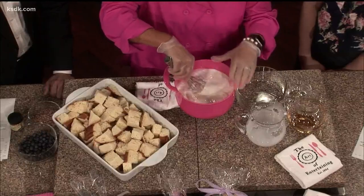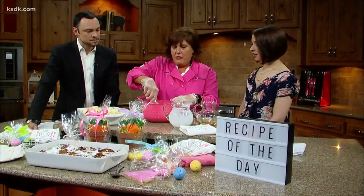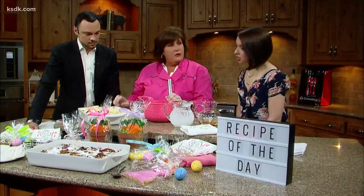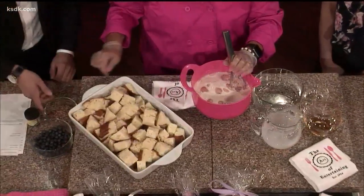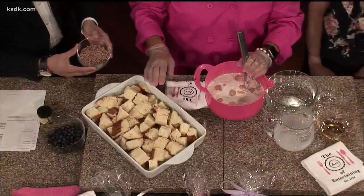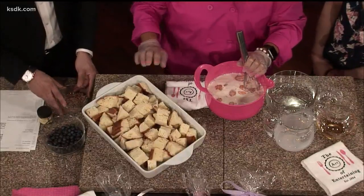Instead of putting cinnamon into the bowl, which I would probably do if I was making regular French toast, I'm going to put cinnamon chips on the bread. It smells like it's already got cinnamon in it. Cinnamon chips! This is King's Hawaiian bread, and that's the best. You can use other breads, but it's not going to be as good — this is the best.